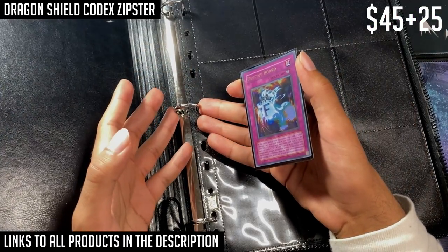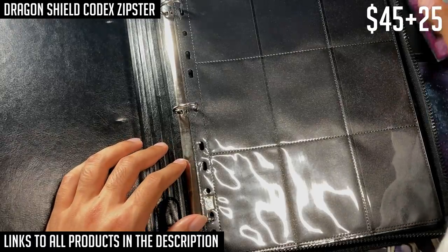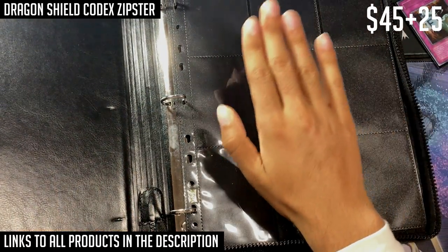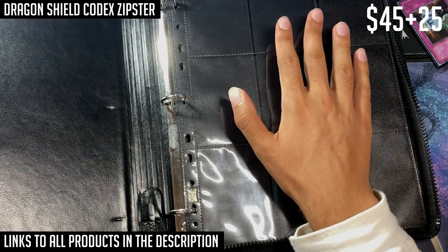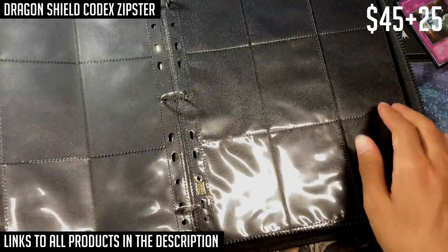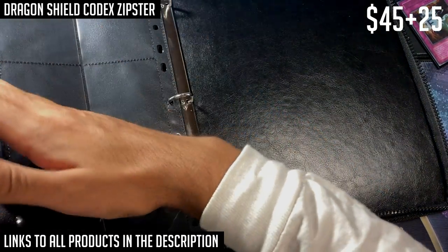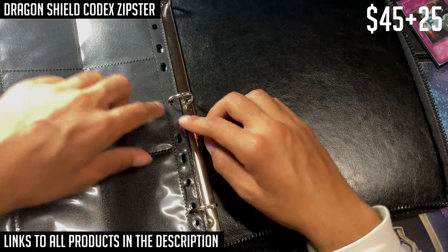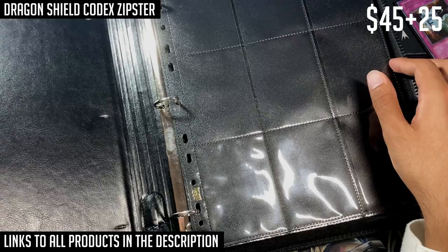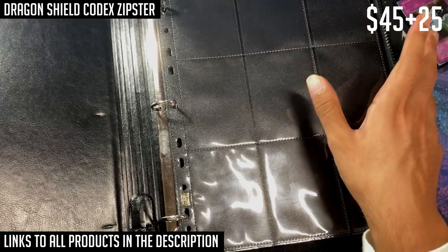The concern with ring binders damaging cards applies to O-ring binders, which this is not. These are D-ring binders — one side of the ring is straight rather than curved, while the other half is curved. This means the pages all lie essentially parallel to each other. With an O-ring binder, the pages curve up and down when flipped to the other side, which can cause cards to get stuck underneath the actual ring. Since this is a D-ring binder that won't happen, so it's not going to damage your cards. This is definitely the best ring binder available.